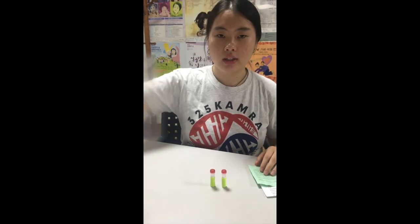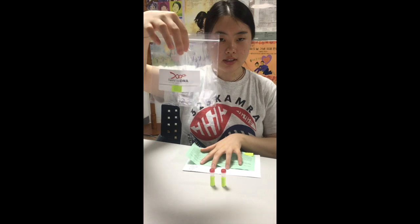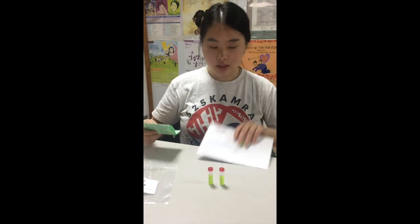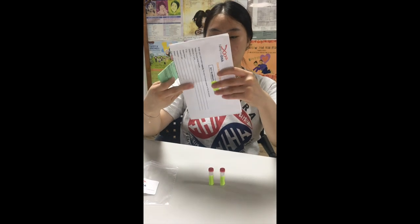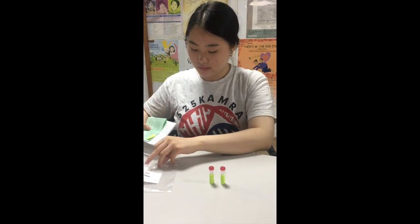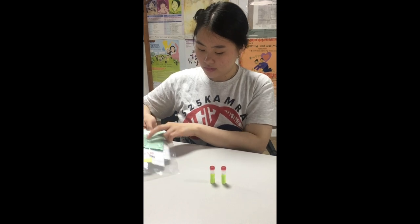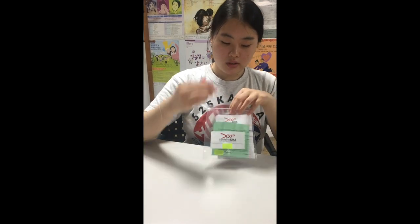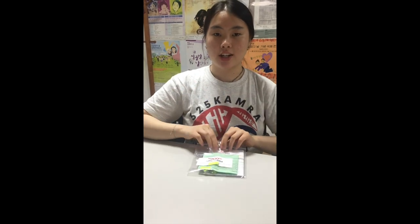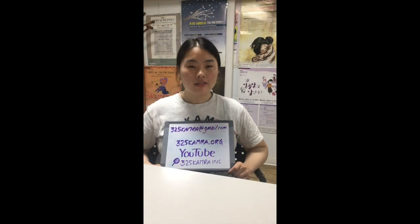After you're done with everything, you want to put all three of these in this plastic bag. If need be, you can fold this accordingly, like so. After you put everything in and close the bag, you're done — now all you have to do is wait.